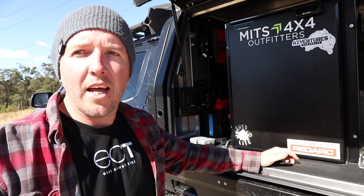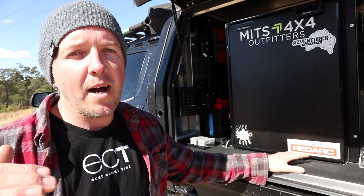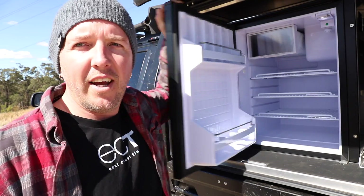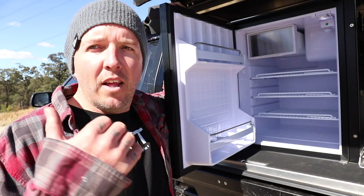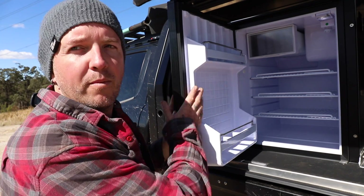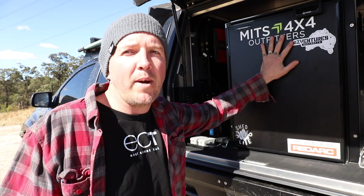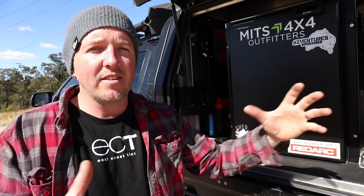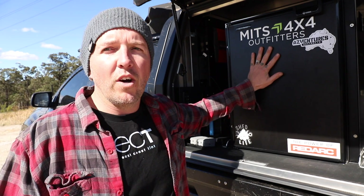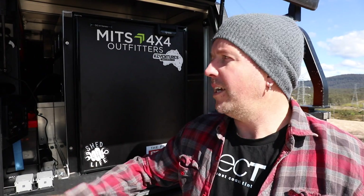I'll open up the canopy and show you how I've set it up internally. It is a metre canopy so you don't really have that much space, but it can be set up really well and be very versatile. I've gone against everything I ever said and I have gone with a Bushman's 85-litre upright fridge. Over the last couple of months I've been out for work in the 79 Series living out of the Bushman's upright — they are a good thing. You just need to learn how to pack them right. I'll get some little drawer inserts for the bottom and it's got a little freezer up top — so ice cream sorted.